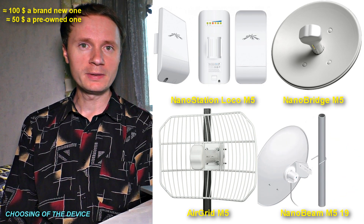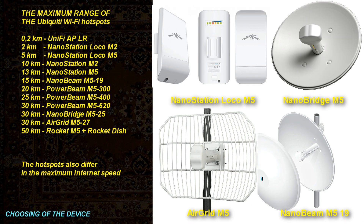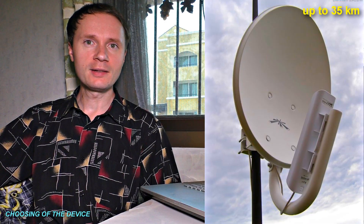In contrast to other professional devices, these ones are very easy to set up. There is a wide range of choices for different distances. By the way, you can significantly increase the distance of Nano Station's signal range if you attach it to a satellite dish.